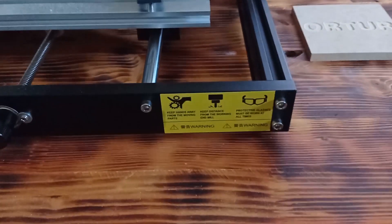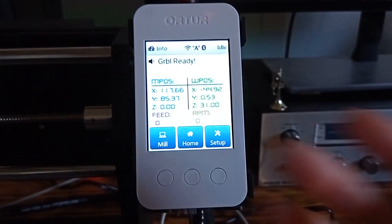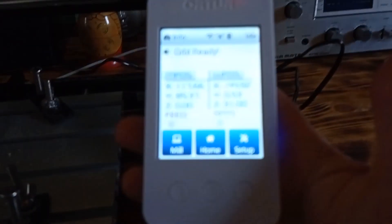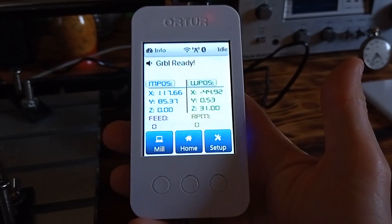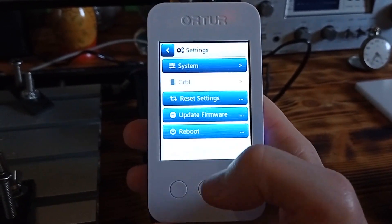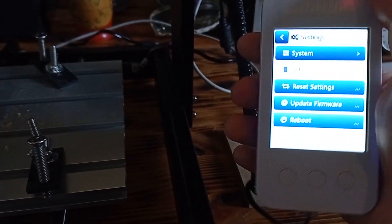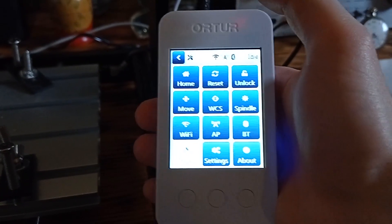Every single part of this machine is made from metal and you don't need to worry about something breaking because it's made from good quality materials. I'd also like to say a few words about some additional components of this machine. For example, this portable control box — this white box is portable and with this device you can completely operate the CNC machine. You can adjust different kinds of settings, update firmware, reboot the device, and completely reset settings. It's quite useful and easy to use.